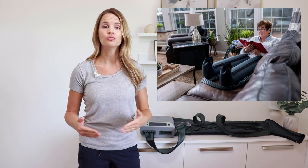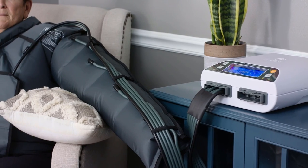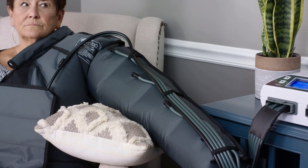Pneumatic compression pumps and devices are used to help treat and reduce swelling for different parts of the body for a wide range of conditions. There are various different types of pumps and devices out there on the market — some are for athletes and recovery, while others are medical grade devices for conditions like lymphedema or vein issues. My name is Kelly and I'm a physical therapist as well as a certified lymphedema therapist that specializes in cancer rehab as well as the lymphatic system. Today in this video we're going to talk about pneumatic compression pumps, how they are used to help reduce swelling, and who they are used for.